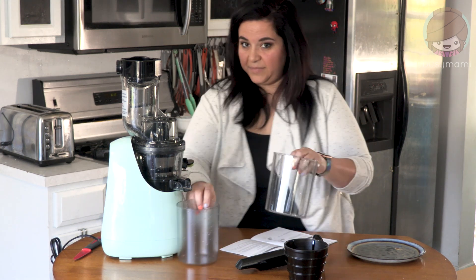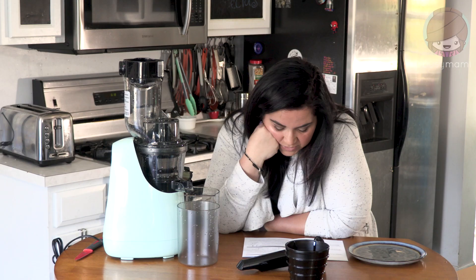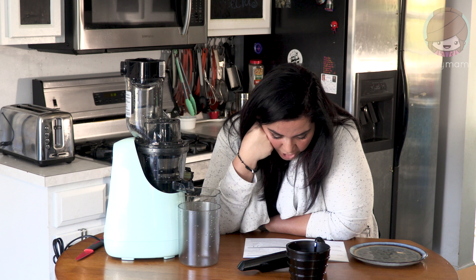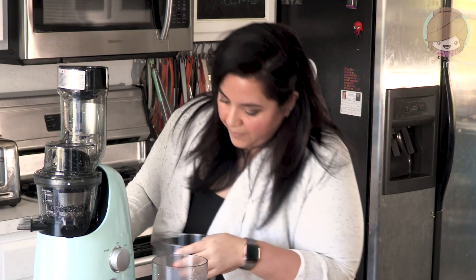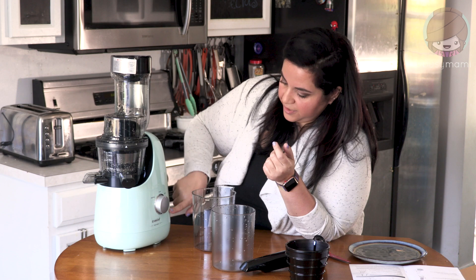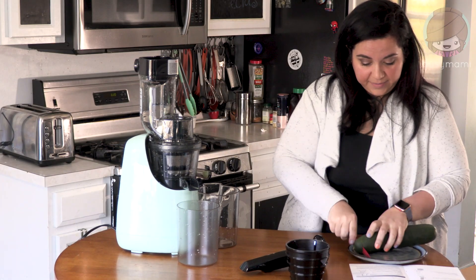The juice comes out of here and the pulp comes out of there. What do you guys do with pulp — compost it? Soft fruits are oranges, watermelon, grapes, pineapple, cucumber, and tomato. Hard fruits, which are fiber-rich, include apple, pear, celery, carrot, and pomegranate. These are the knobs: reverse, stop, juice, ice cream, and self-clean. First time juicing ever — I'm pretty excited!